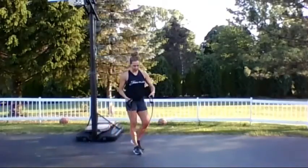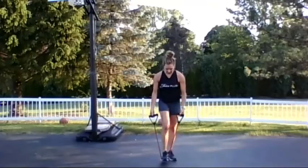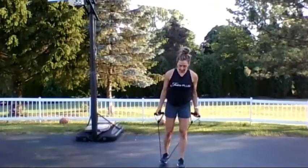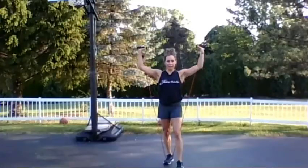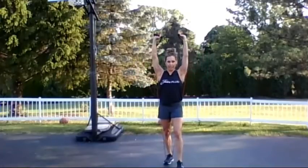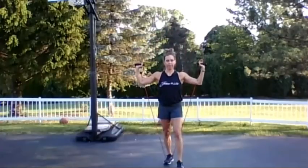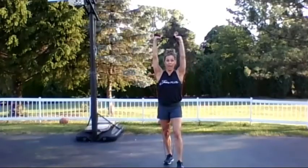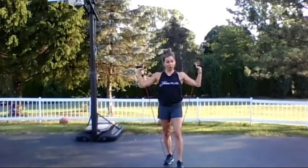Our shoulders — one foot on the band. The foot the band is on goes behind you. Hands at shoulder height, big push all the way up, elbows come down to 90 degrees. Core stays tight. Anytime you go over your head, it's an opportunity to use this as a core exercise.